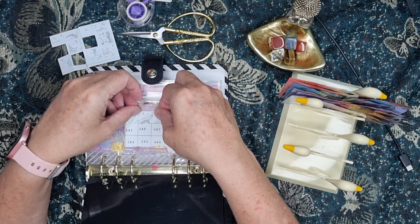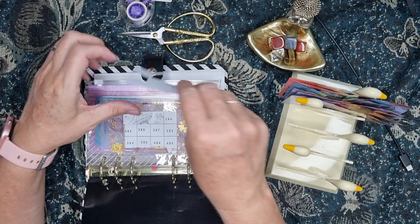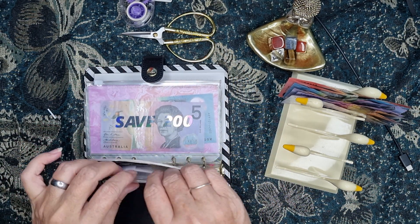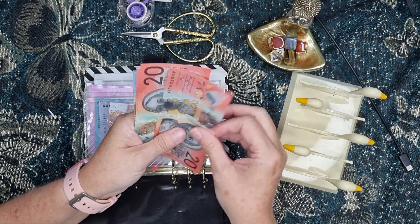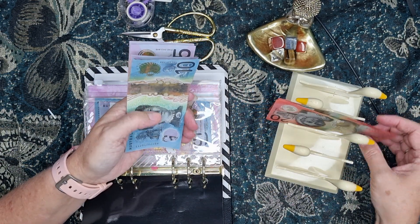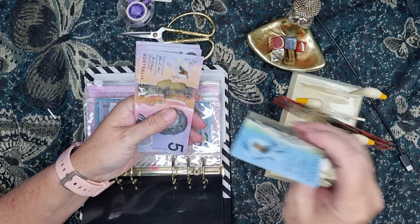I got home just before and saw this big sticker stuck to the front cover of my planner. Makes me cranky. Just saying. So there's $60 in twenties.